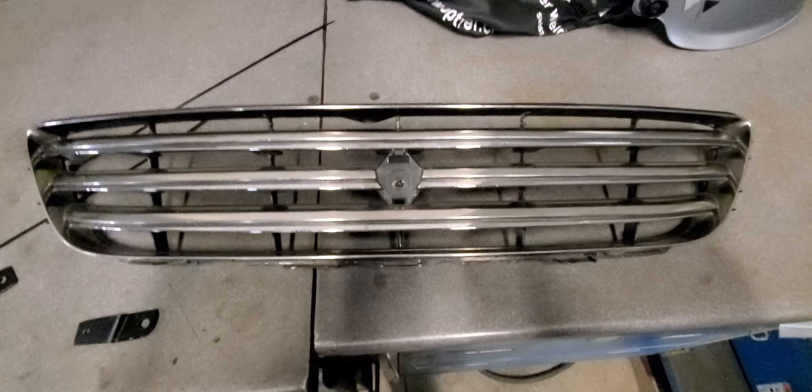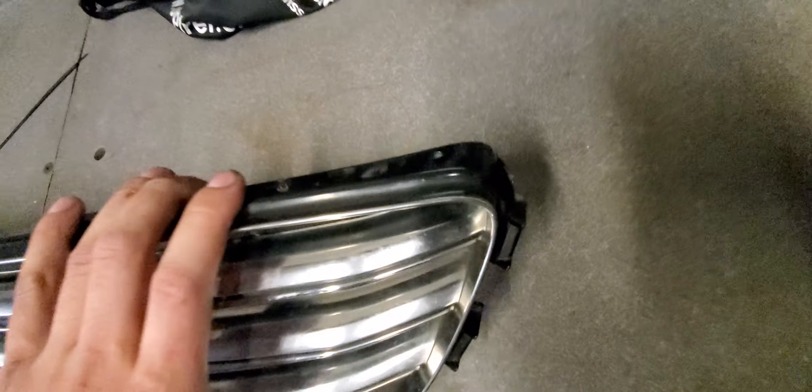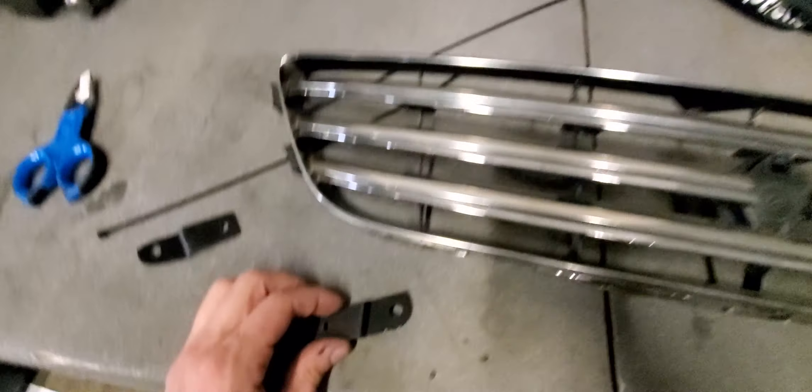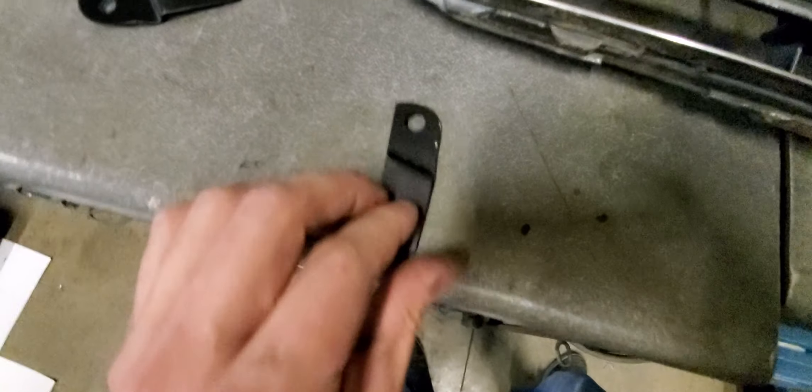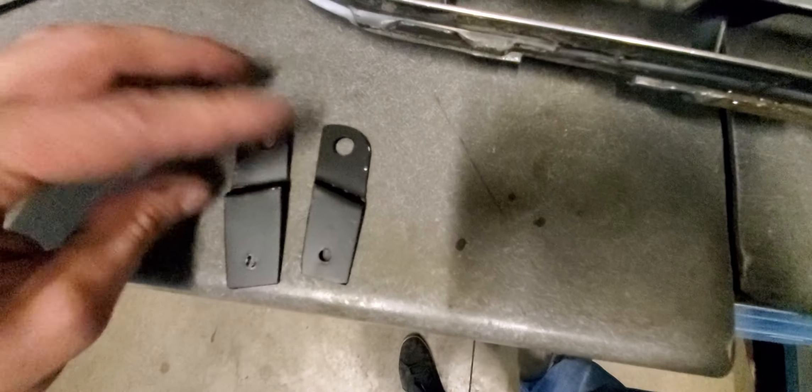What's up YouTube? I wanted to make a quick video showing how I fixed my broken tabs situation on the Altezza grill. I started off by making little metal brackets that kind of bent down on an angle. I made one for each side.